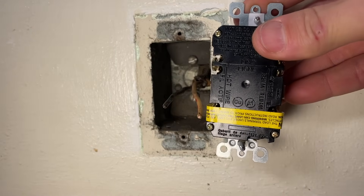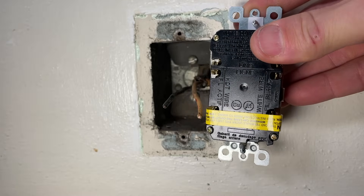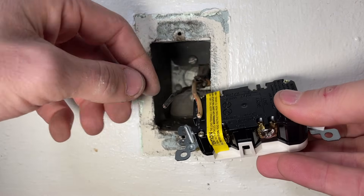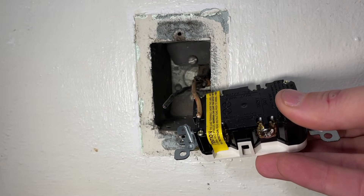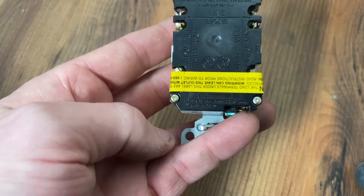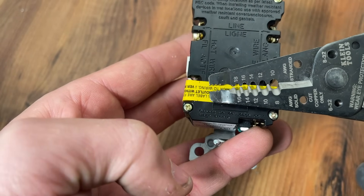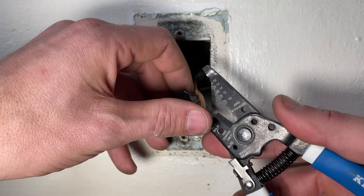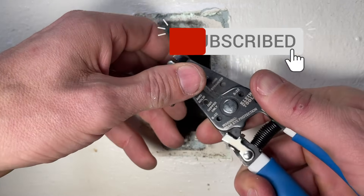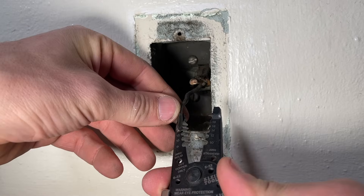GFCI and all receptacles really have a strip gauge that will show you how much copper you need to strip to properly install. You can use the strip gauge to reference your line, or what I do is take my strippers and get a reference mark on them. I know I need to strip to the 14-gauge mark on my strippers — take that mark, pivot the strippers, and strip that amount of insulation off. I'll do that on the neutral and on the hot side.